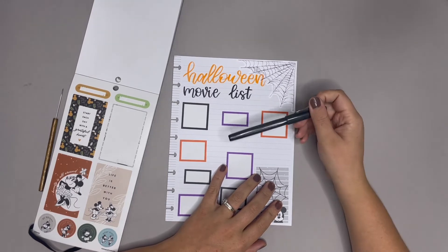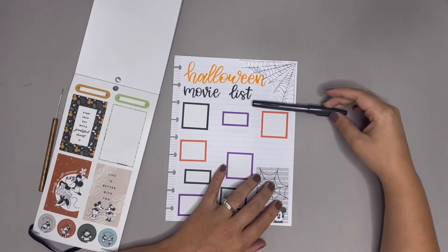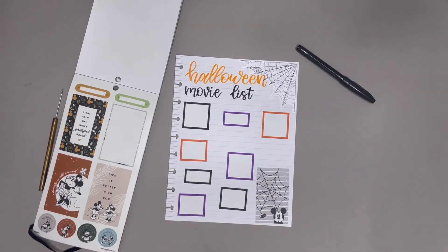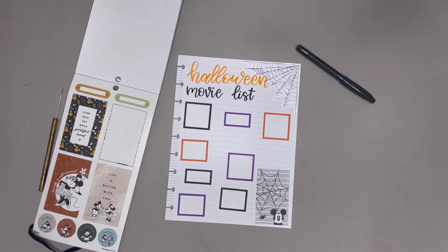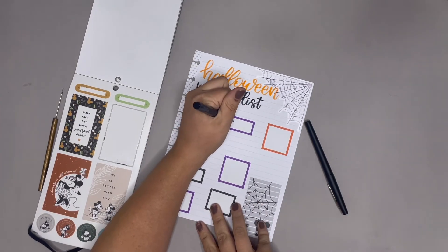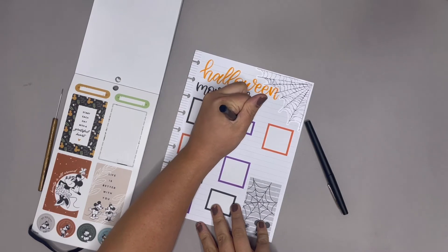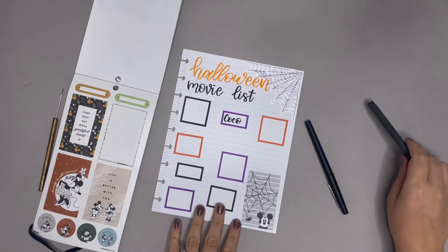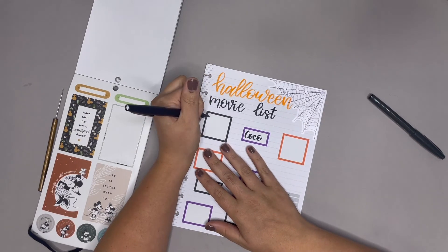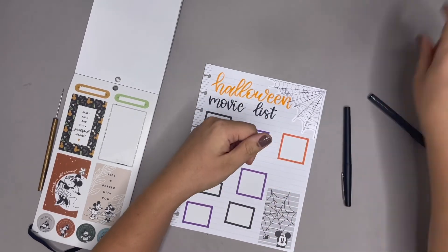Okay, so let's write in the movies. We're gonna write in a few different fonts here. This is a Pentel Sign brush pen — that's what I use up here. I use the color ones and the black one. In this small one right here I can hand letter Coco, which is one of our kids' favorites and I love this movie so much. And then in one of these longer ones I think we're gonna do Nightmare Before Christmas.